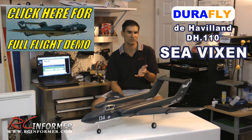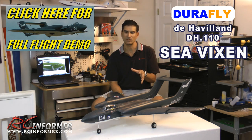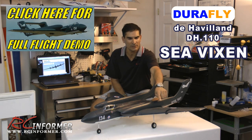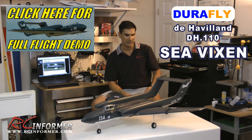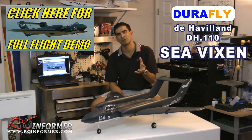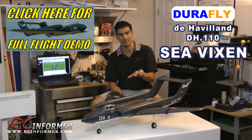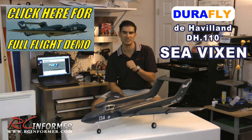The biggest standout feature is really just the uniqueness of it and the way it looks. This model in particular has a lot of nice details, like the little wing stall fences, the pitot tubes, the refueling probes, and the decals that really accurately represent the real airplane. I believe there's only one that's flying in existence, and it's painted up just like this.